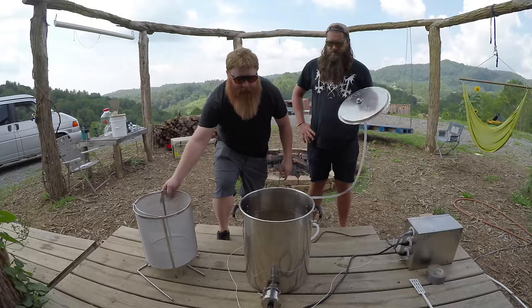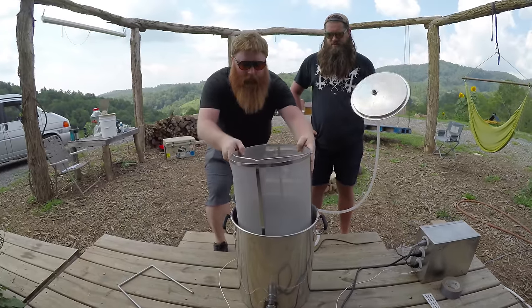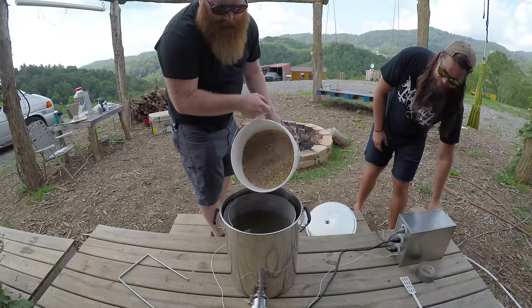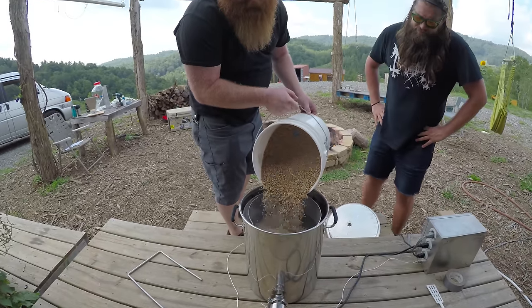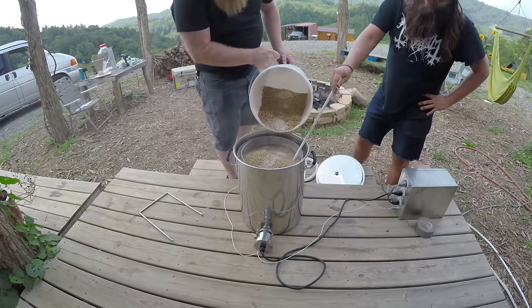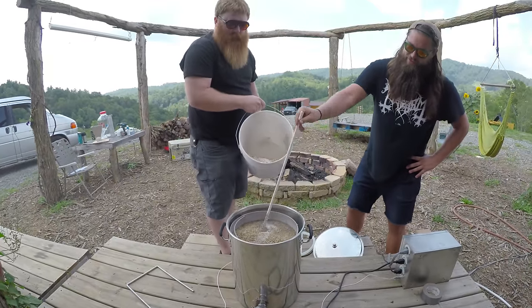So we're at strike temp. Put our grain basket in. Some loving stirs — give it a paddle in. Paddle in the school canoe.